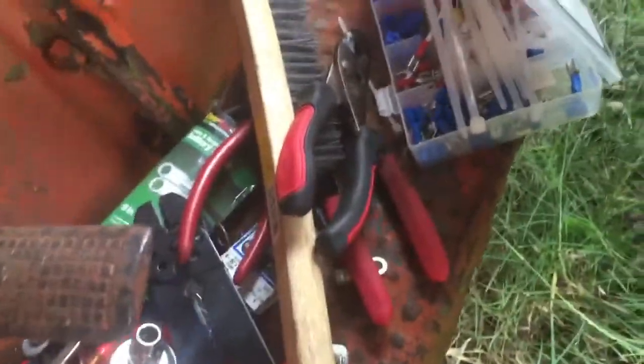I had bought a kit from Harbor Freight that came with these little cheapy crimpers, and they do not crimp very good at all. I'd crimp them and they'd pull off easily.